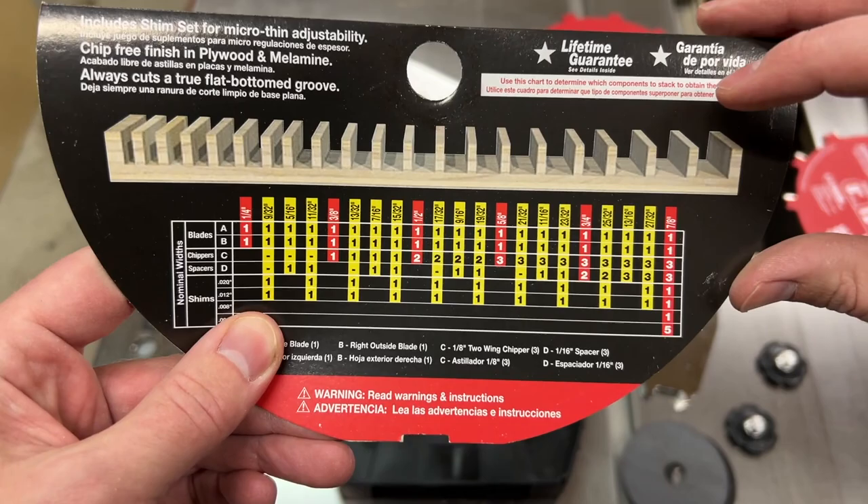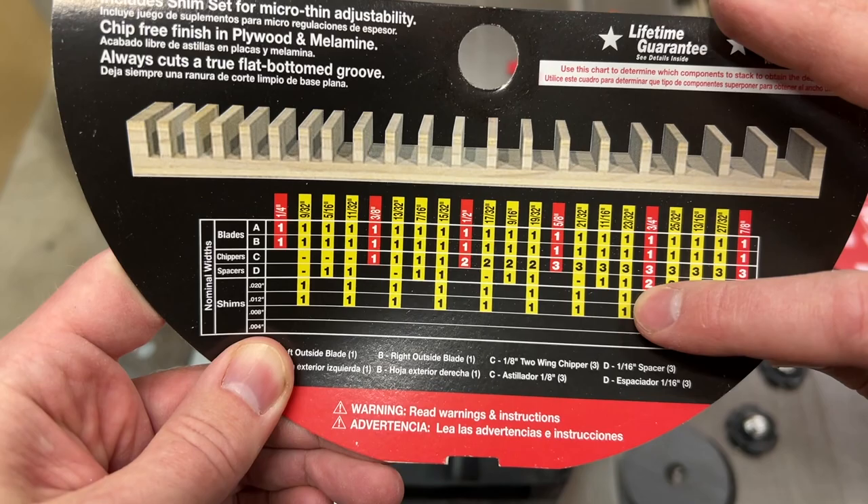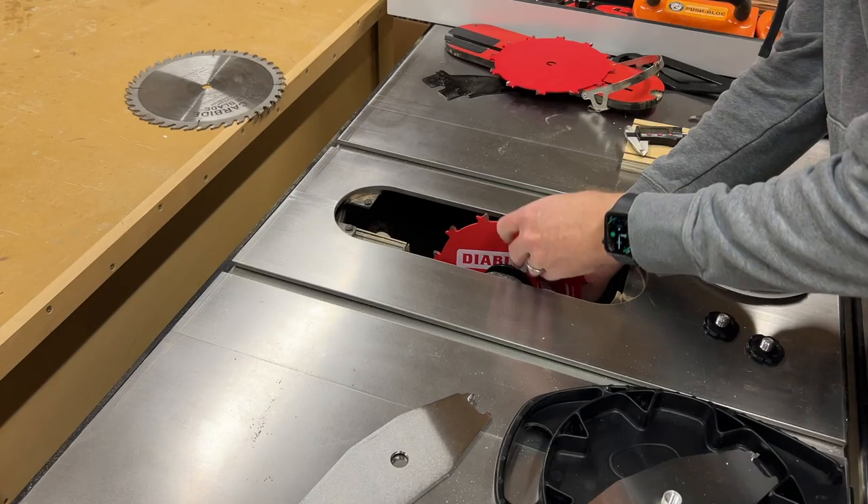Looking at the diagram here: 23/32nds — obviously going to use both outside blades, all three chippers, one spacer, and two of the shims. We'll go ahead and get all that set up, locked in, make a test cut, and see how it works.